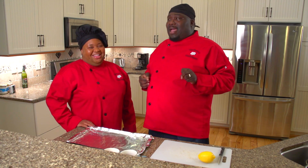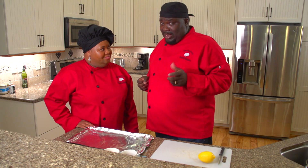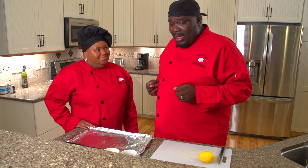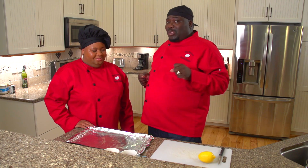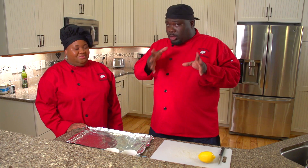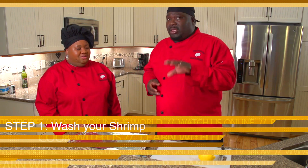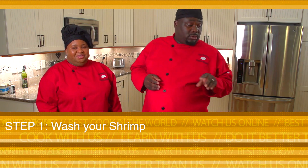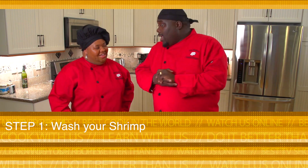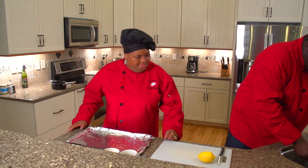I do a little specialty — I'm going to use a lemon and herb seasoning, and I've got the Old Bay seasoning as well. So it is going to be delicious. What I need you to do is make sure you wash your shrimp first. You can get the deveined shrimp, whatever type of shrimp you want to use. I already got mine washed out.